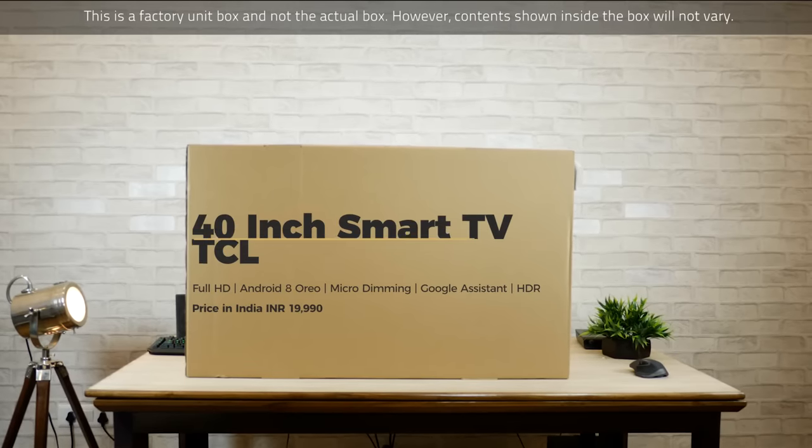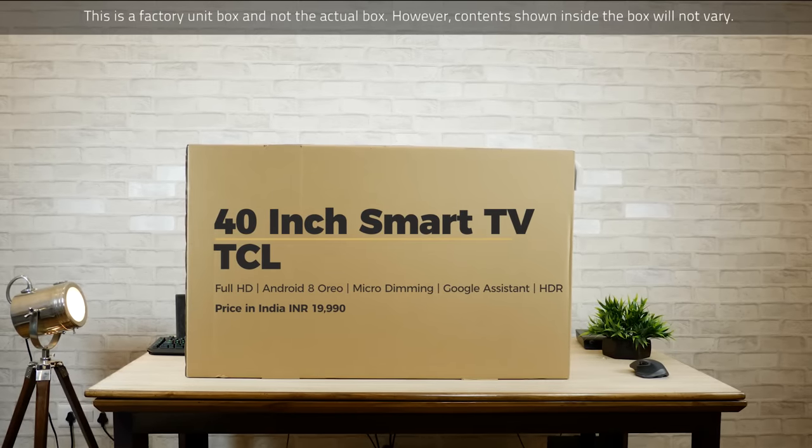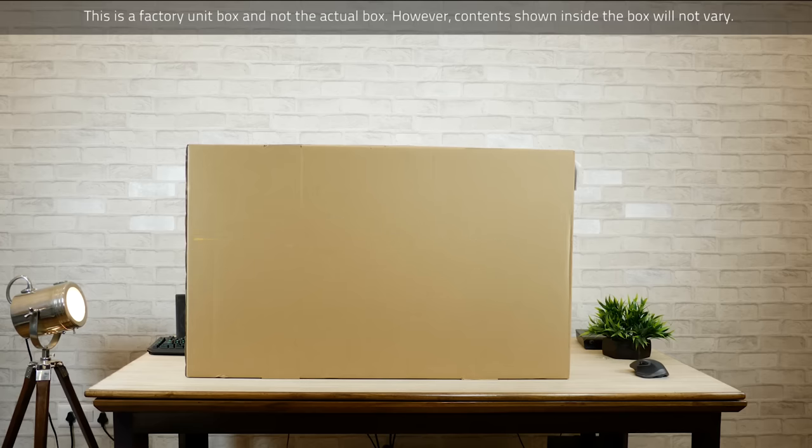Hey guys, Karun from Mobiscrub here. If you're thinking about buying a 40-inch smart TV this season, then maybe you want to stick around for this unboxing and review of the new TV from TCL.